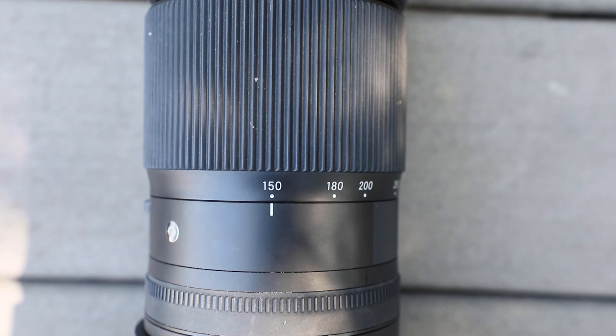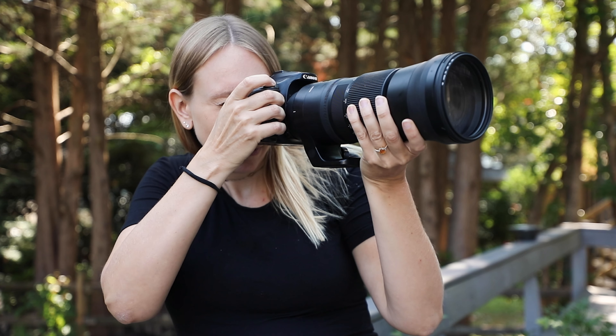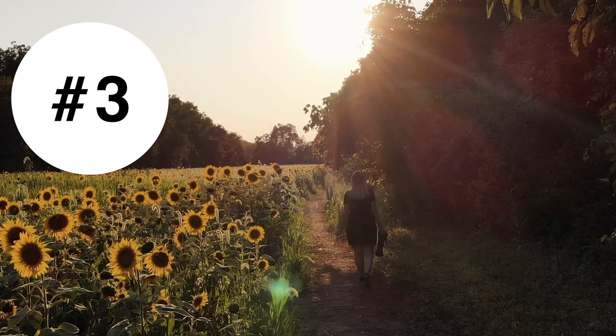Second, the lens is heavy, but for backyard wildlife photography that doesn't matter so much because you can keep the lens and camera mounted on a tripod if you wish, or just pull it out for a couple of seconds whenever you see something. Now, there are two versions of this lens: the contemporary and the sport. The sport version has better weather sealing; however, for backyard photography this is no big deal because in inclement weather you can just go inside.